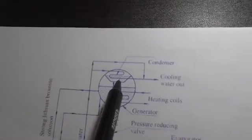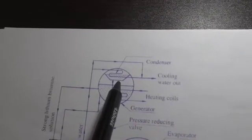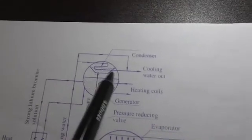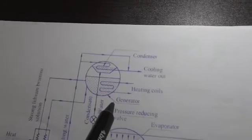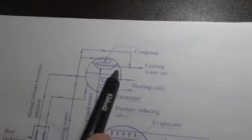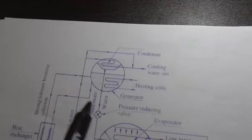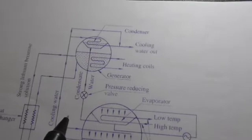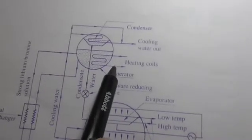At the top side, the condenser is present. The process goes from evaporator to absorber, from absorber to condenser, and from condenser back to the evaporator. The installation of this cycle is vertical, so it requires very little space. Heating coils are also present in the generator.